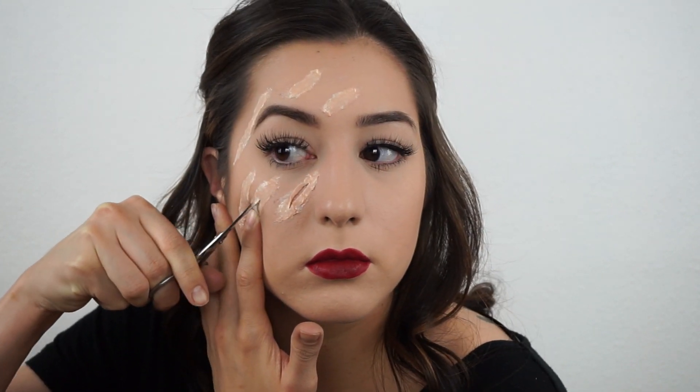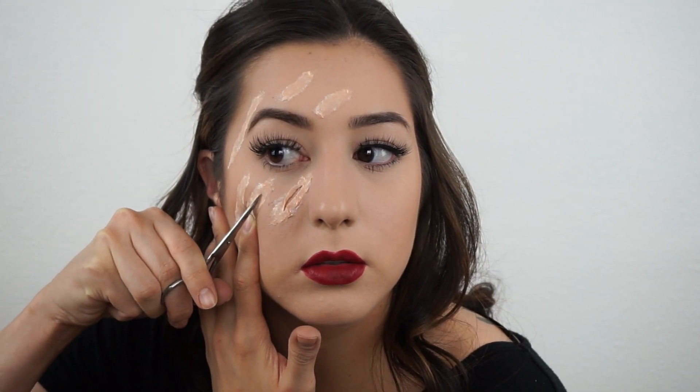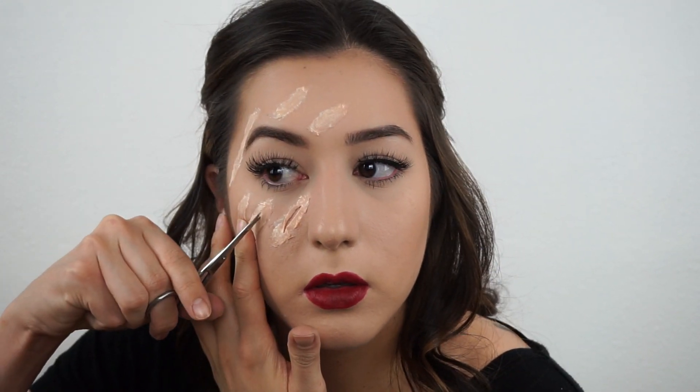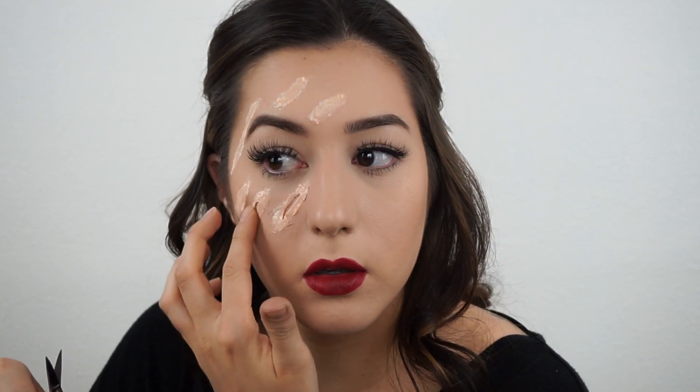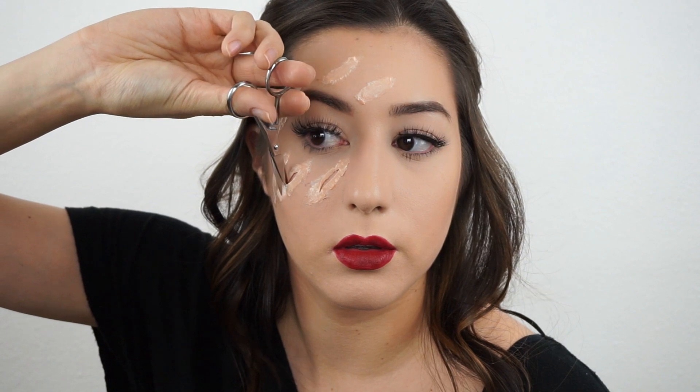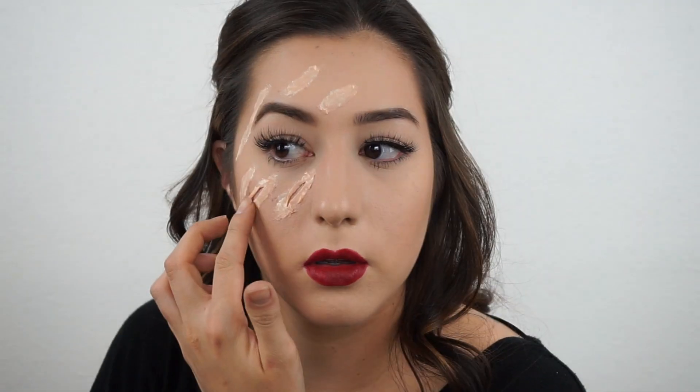You're going to do this on all of the little scars that you made on your face, just pushing back the liquid latex. You can go as far up or down, or you can keep them short. I wanted them to be a little bit longer, so I'm cutting to the edges as much as possible.